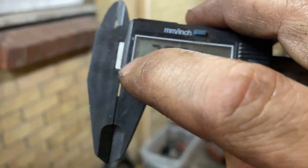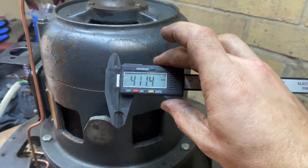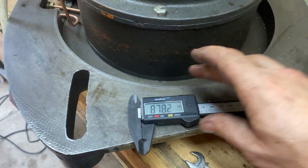If I take it away and turn it off, then put it back close to the motor, it turns on. Now obviously there's a little bit of a magnetic field around the motor.